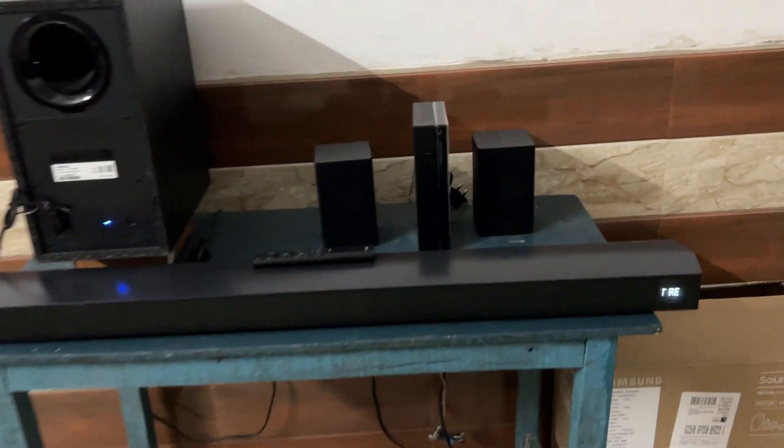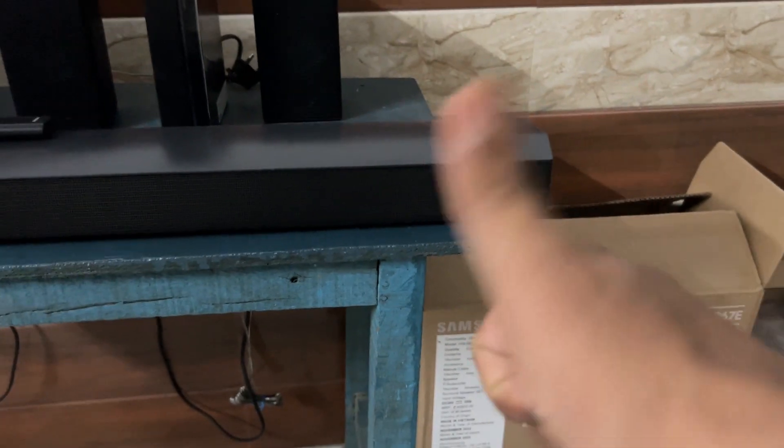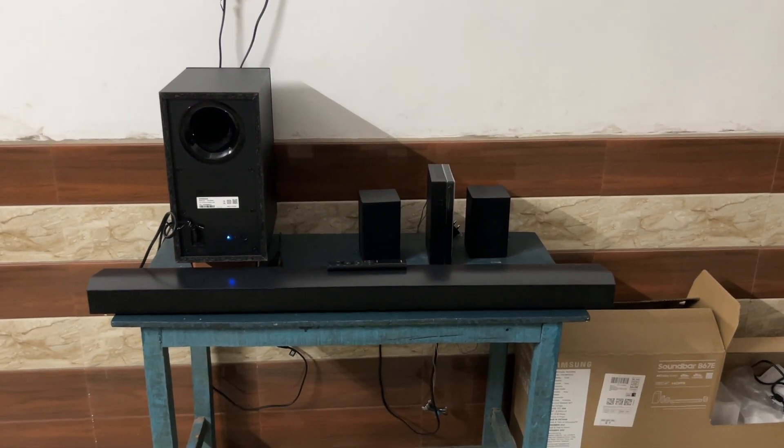Hello everyone, welcome back to our YouTube channel. In today's video we will see how to reset Samsung soundbar Bluetooth. So without wasting your time let's get started. Firstly, we can do a soft reset.